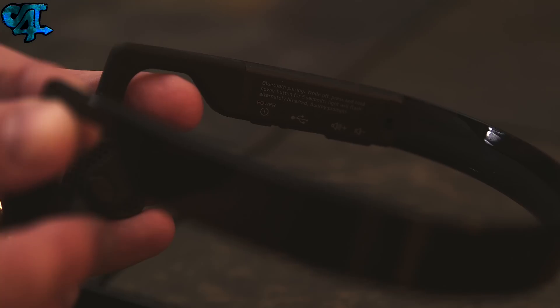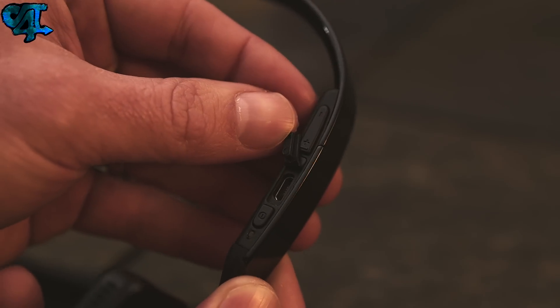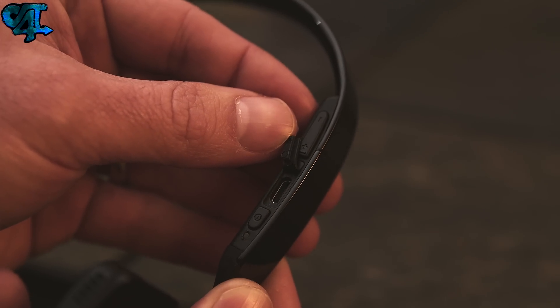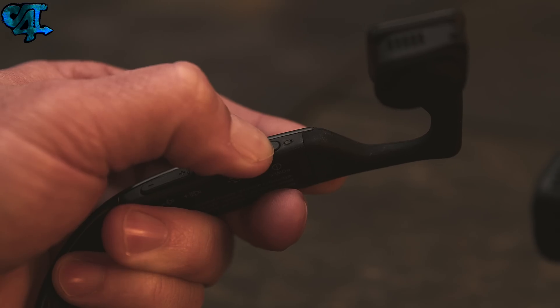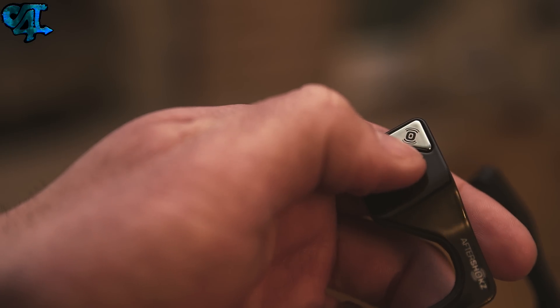The Blue 2S headphones feature a power button and a volume up and down button found on the bottom of the right hand side. You'll also find a cover protecting the micro USB port used for charging, and an LED notification light.